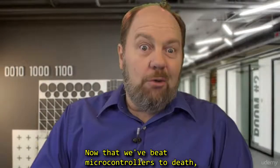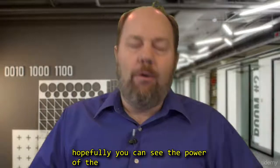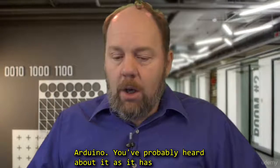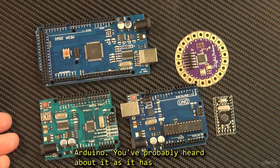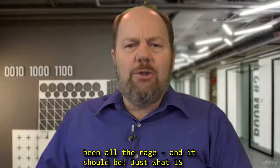Now that we've covered microcontrollers, hopefully you can see the power of the microprocessor. Now I want to introduce you to the Arduino. You've probably heard about it, as it has been all the rage, and should be. But just what is Arduino?